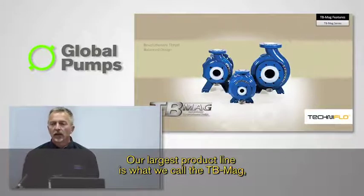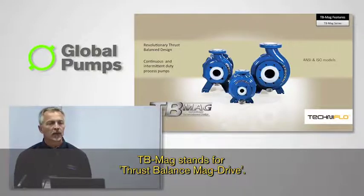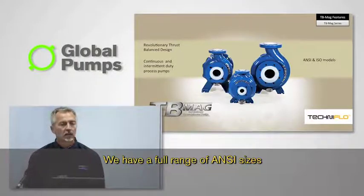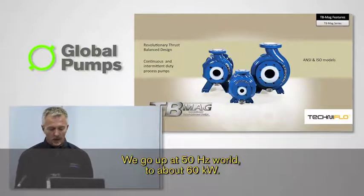Our largest product line is what we call the TB Mag. TB Mag stands for Thrust Balance Mag Drive. We have a full range of ANSI sizes from the 1.5×1×6 through the 6×4×10 size. We go up to about 60 kW in the 50 Hz world.